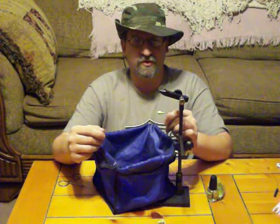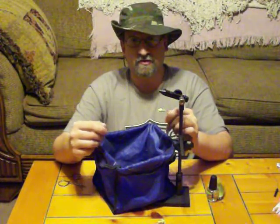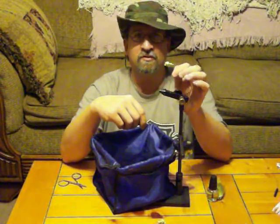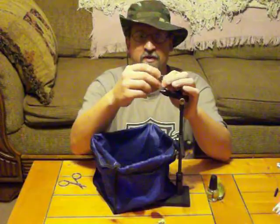Hi, this is Dennis at Two Guys Custom Fishing Lures at www.twoguyscustomfishinglures.com. Today we're going to tie a saltwater quarter ounce shrimp head jig head.